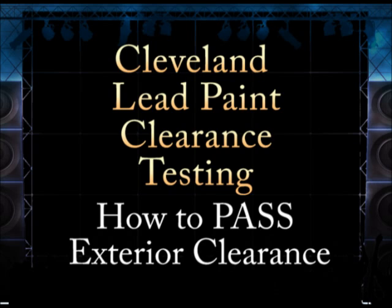If any paint is peeling anywhere on the exterior property of the home or property, it will fail a visual inspection. When the visual inspection of the entire property passes, the assessor will take a few lead dust tests that will be sent to the laboratory.